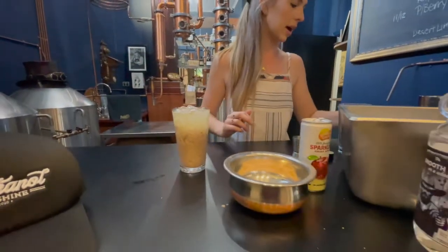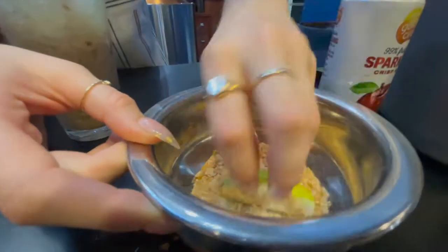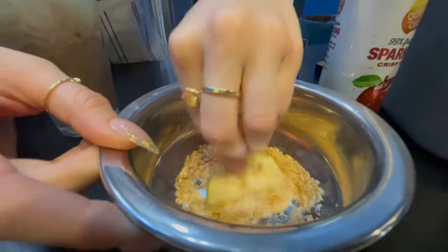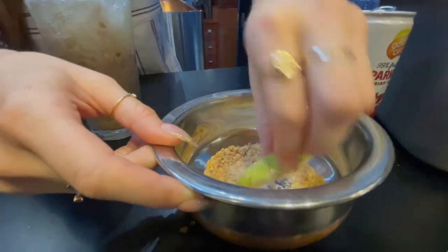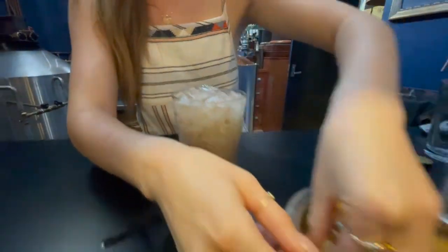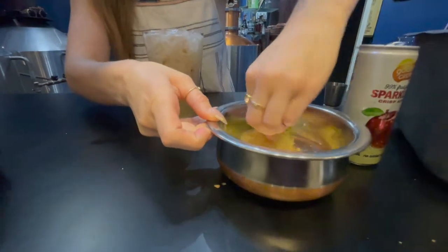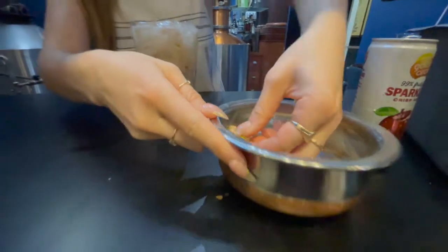Grab a slice of red or green apple and coat that with some cinnamon sugar. Mmm, oh that looks tasty! You like going right to the top, don't you Natasha? You're going to push the envelope here — got to get more bang for your buck — really drowning that sucker in the cinnamon sugar.